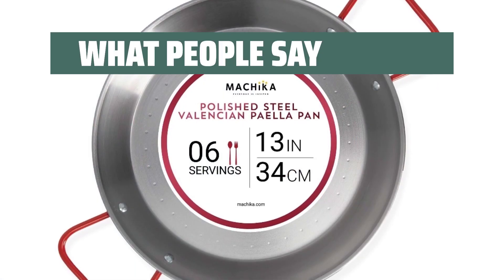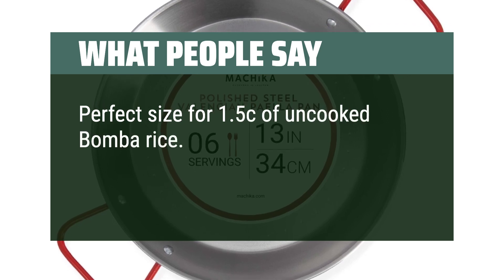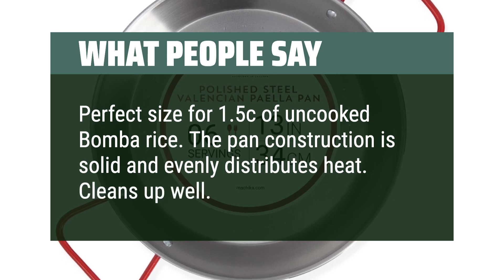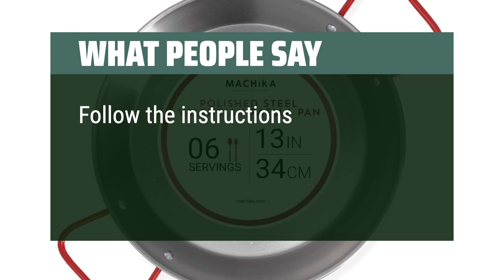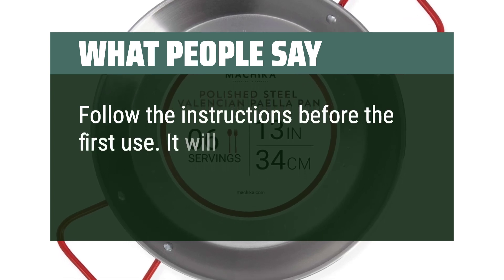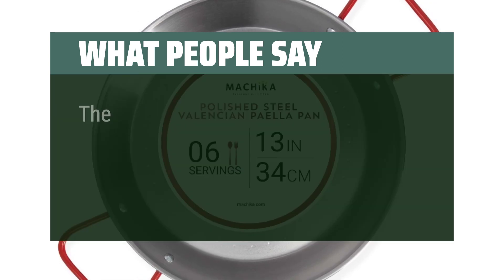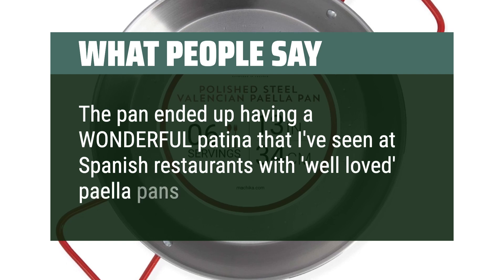What people say: Perfect size for 1.5 cups of uncooked bomba rice. The pan construction is solid and evenly distributes heat. Cleans up well. Highly recommend. Follow the instructions before the first use — it will smell funny if heated and used otherwise. The pan ended up having a wonderful patina that I've seen at Spanish restaurants with well-loved paella pans.